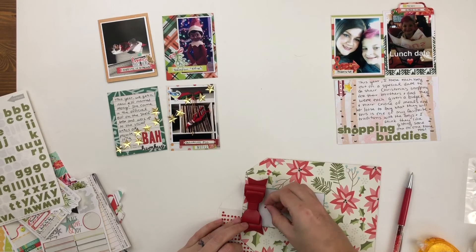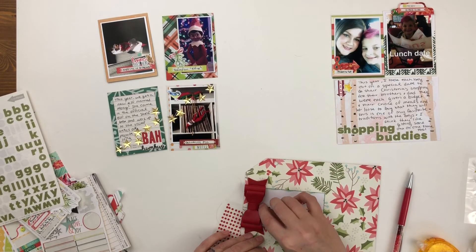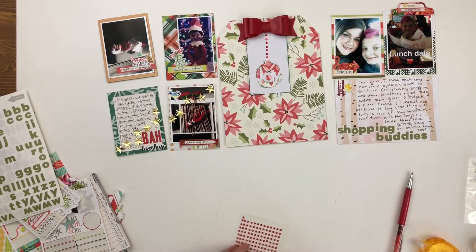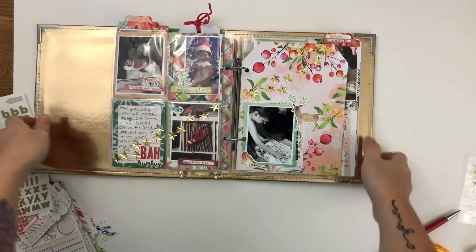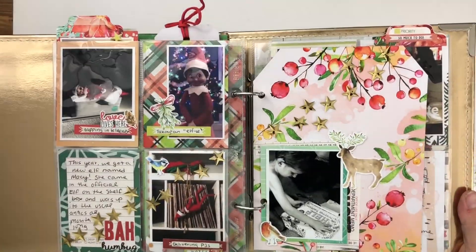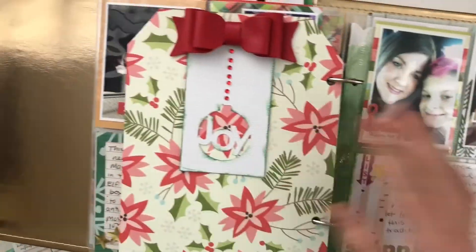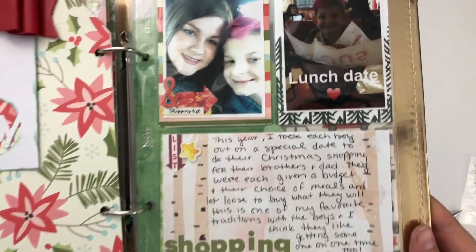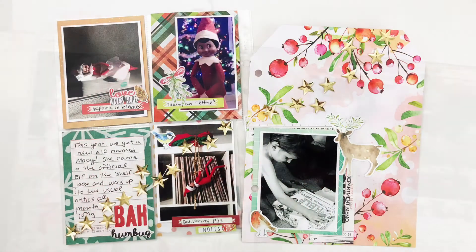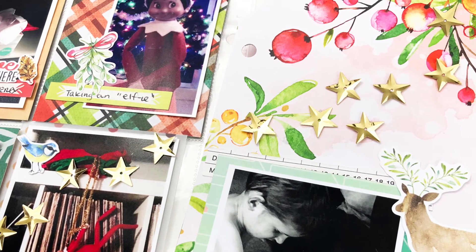This spread is just about done once I straighten out these gems. I'm going to show you the closeups right now. If you enjoyed this spread and this video, I'd love it if you give it a thumbs up. If you're new here, go ahead and hit that subscribe button — I'll have all kinds of December daily inspiration over the next month, plus I work on project life and 12 by 12 layouts all the time. Thank you!